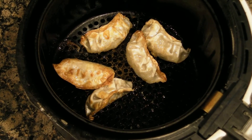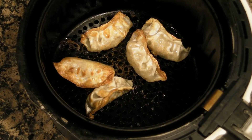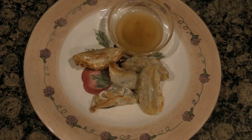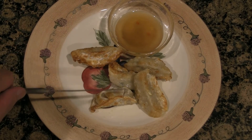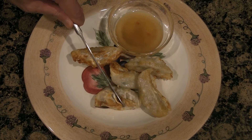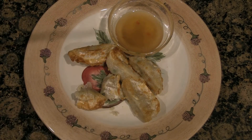After your 8-minute cook, your dumpling should look like this with a nice golden brown color. Serve your potstickers with your dipping sauce. As you can see, the dumplings are crispy and juicy on the inside. Enjoy.